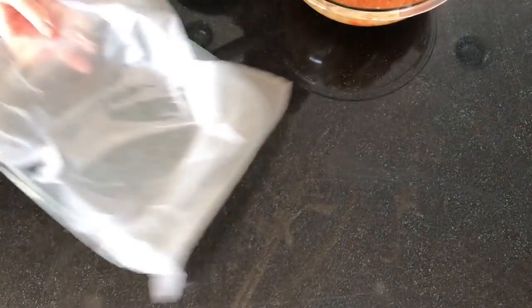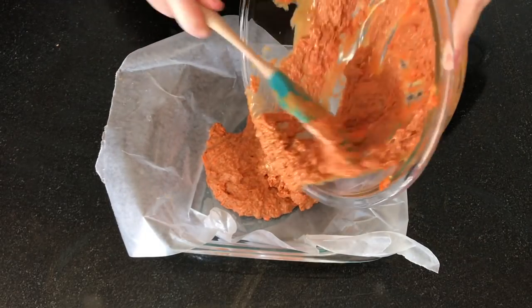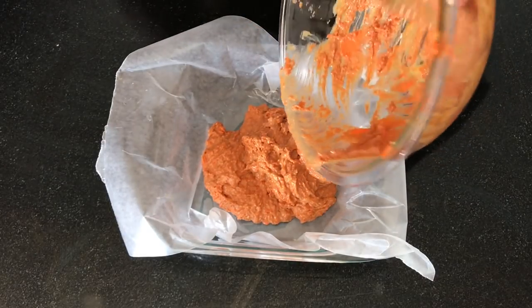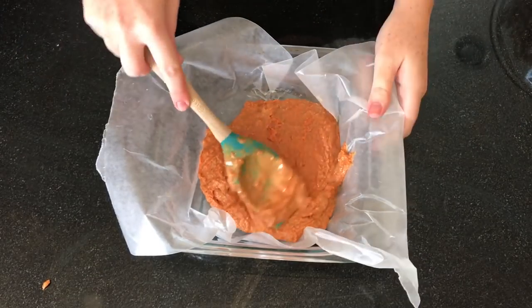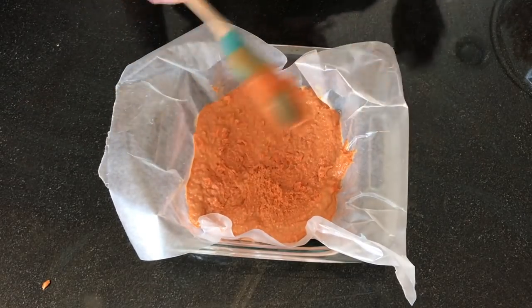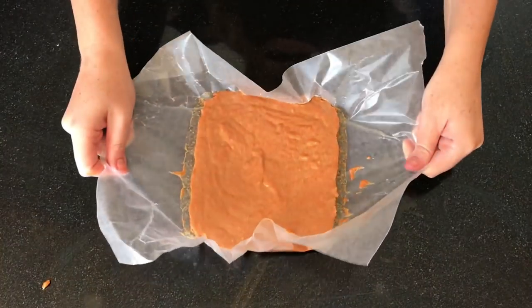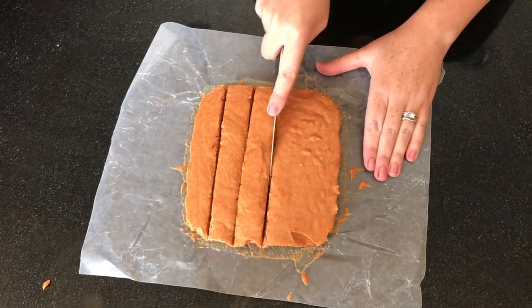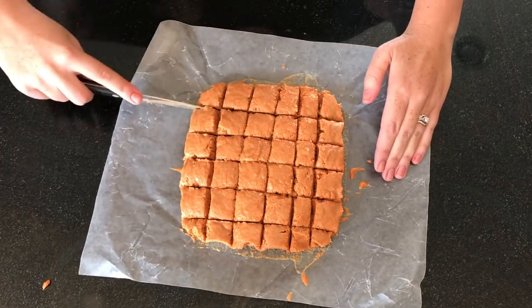You'll notice as you're mixing that the candy corn mixture starts to kind of ball up, but that's exactly what you want it to do because that's what creates the Butterfinger-like texture for your candy bar. You're going to pour it into a 9x9 inch pan that has been lined with wax paper and spread it out evenly so that it goes into all the corners. Then you'll want to refrigerate it for about 30 minutes until it's all set up. From there, take a knife and cut it into bite-sized pieces, or if you want to make more of an actual candy bar, you can cut it into longer rectangles.